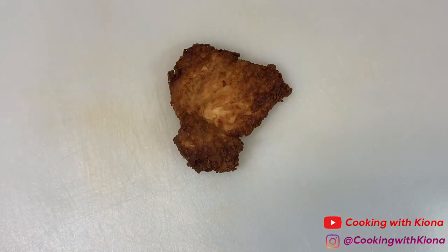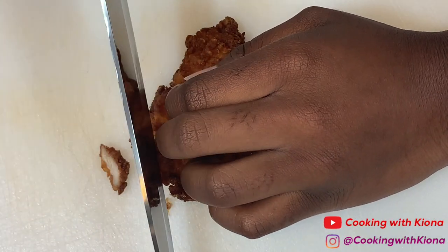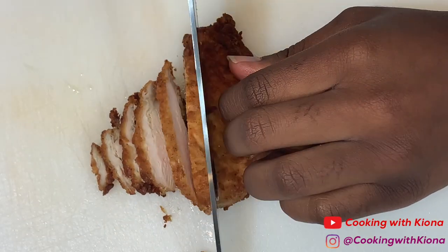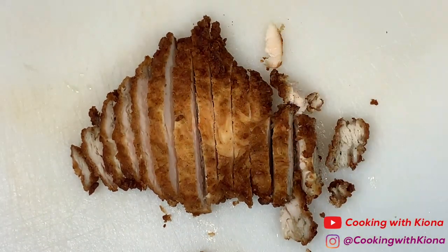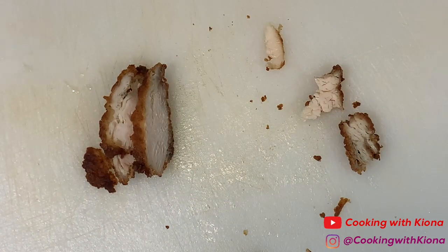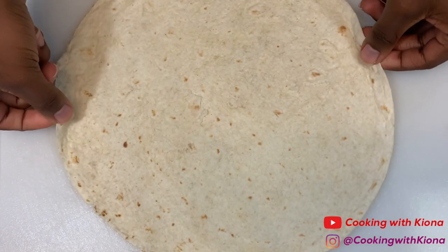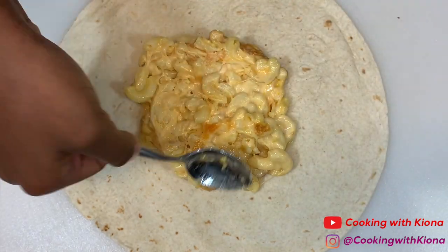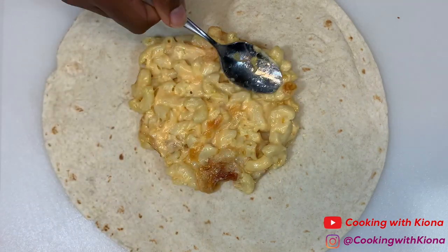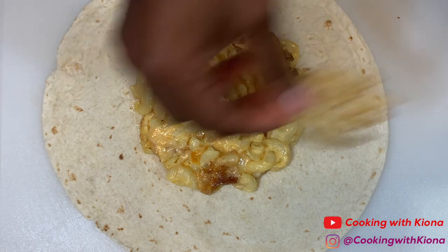To make the Chick-fil-A Crunchwrap, we're going to take the piece of chicken from a chicken sandwich and disregard the bread. Take the piece of chicken and start slicing it. When you're finished, set your chicken to the side. Now place a large tortilla down. Add a medium-sized mac and cheese to the tortilla and shape the mac and cheese into a small circle. Then add some fries, just enough to cover the mac and cheese.